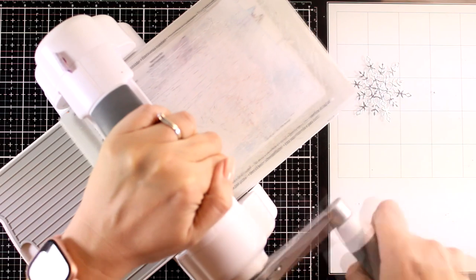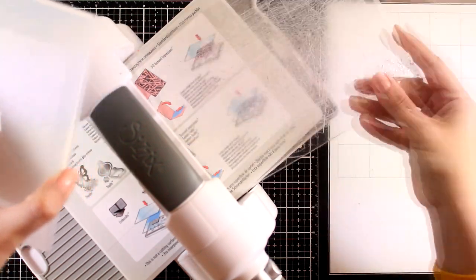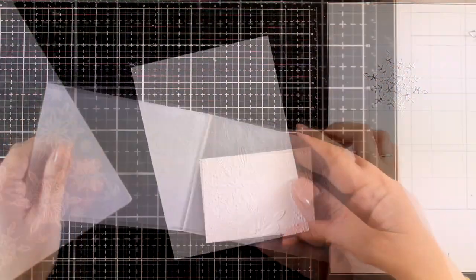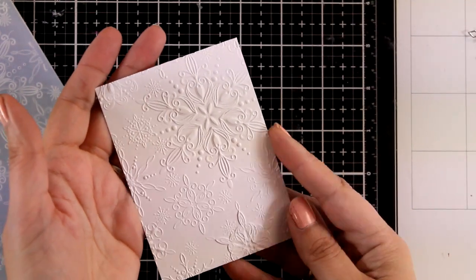I'm using my Sizzix Big Shot machine and running through the embossing folder. I found that using the main platform and just a cutting plate on top did the trick. Here is a close-up look where you can hopefully see all that lovely dimension.